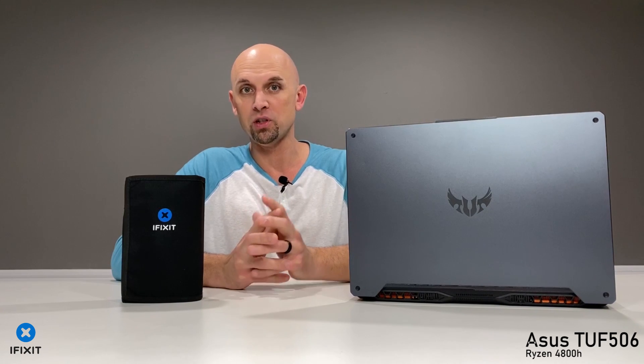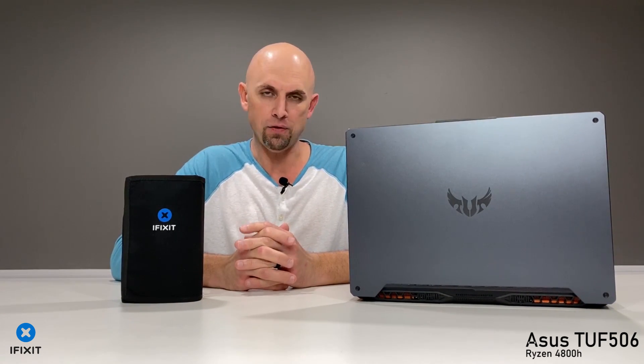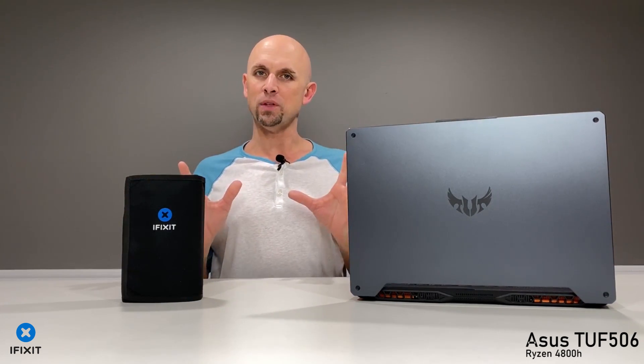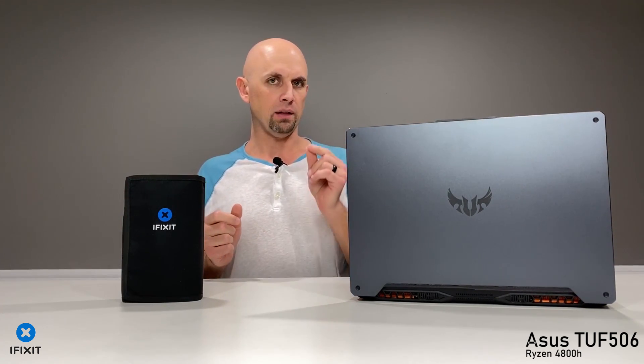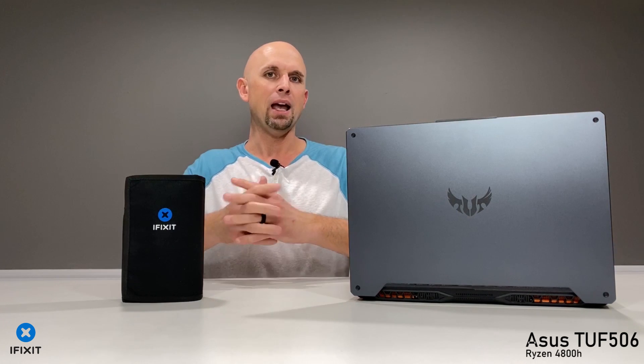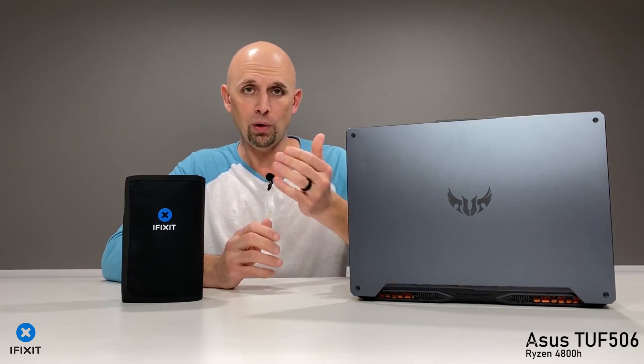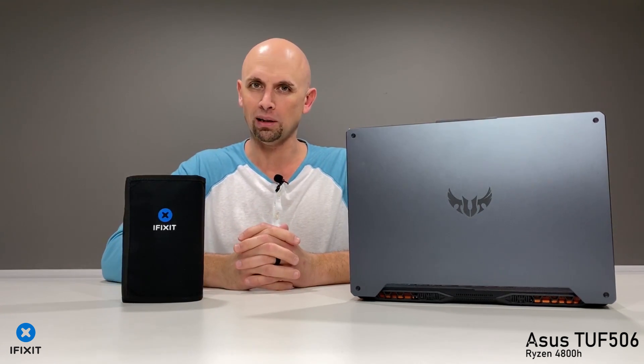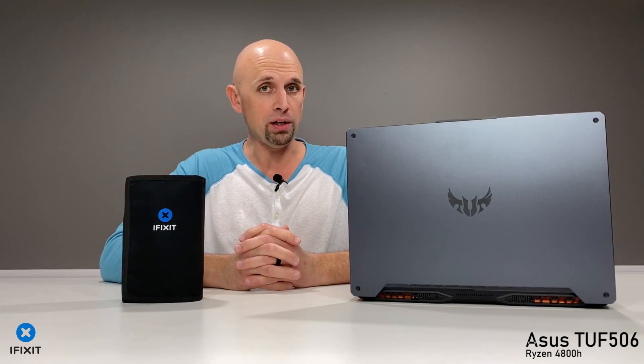On your left is my iFixit ProTech toolkit. I cannot recommend tearing down laptops without one of these — links in the description below. If you can afford a $1,200 laptop, please do not attempt to take it apart with a screwdriver that is a little too small, a little too big, and a butter knife. Do what the pros do. Spend $50 or $60. This can do a lot more than just take apart laptops, but after all, it is your stripped screws in your cache.